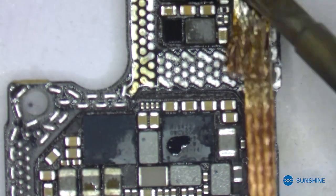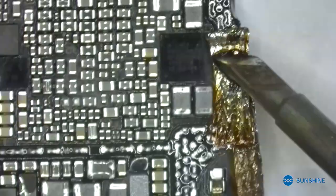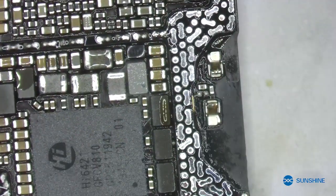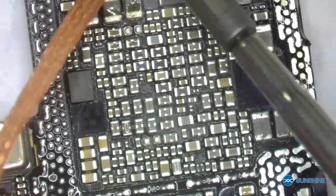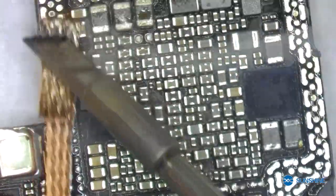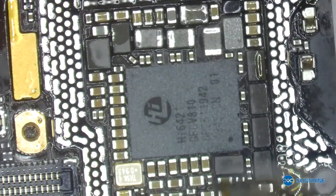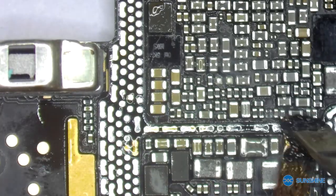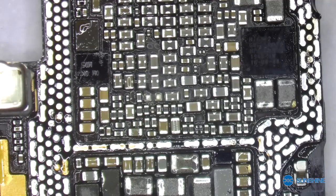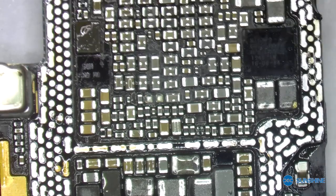Okay, now the original part is ready and let me put it on the upper motherboard. Here we go.